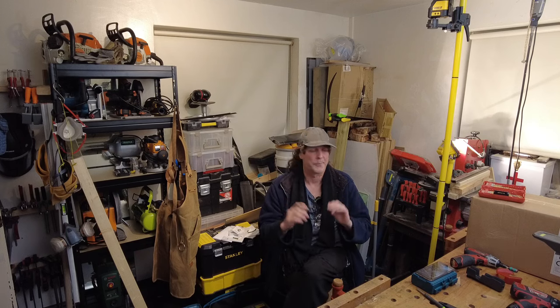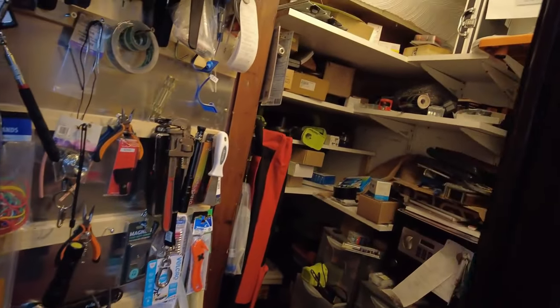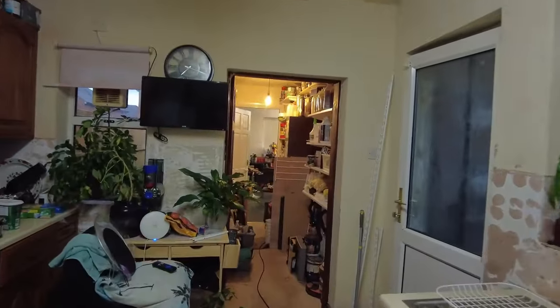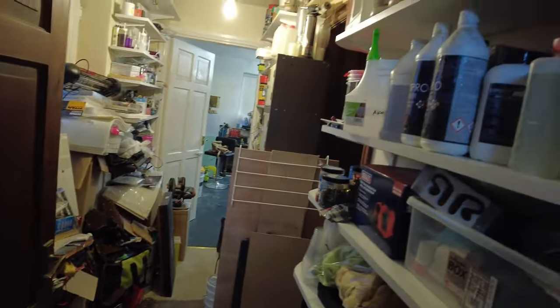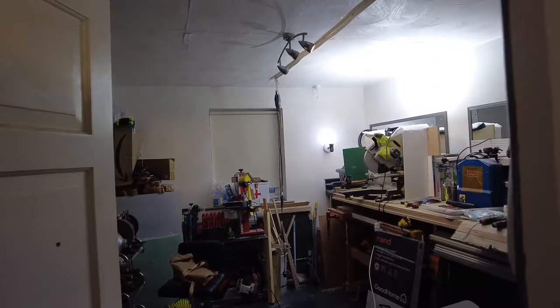So this is what we've got — this is what the missus has allowed me to commandeer. This is our front room, but this is the little cubby hole under the stairs — a little Aladdin's cave of bits and bobs with some nice stuff in there. And if we come through the kitchen, this is the entrance to the compact cave, a bit of a dumping ground at the moment, and that's our objective — to try to make some space.